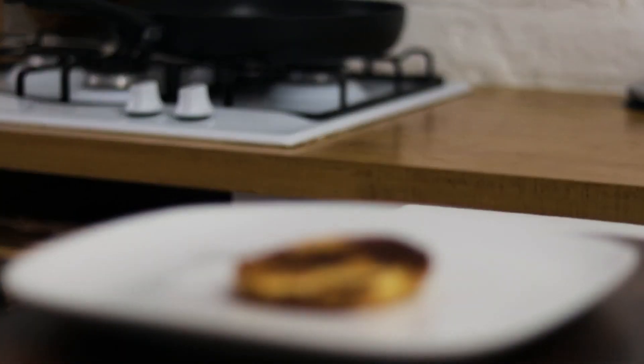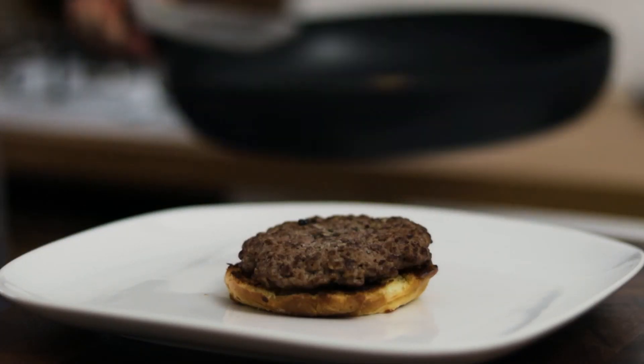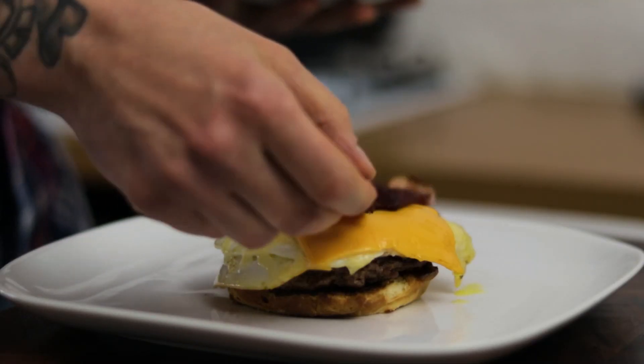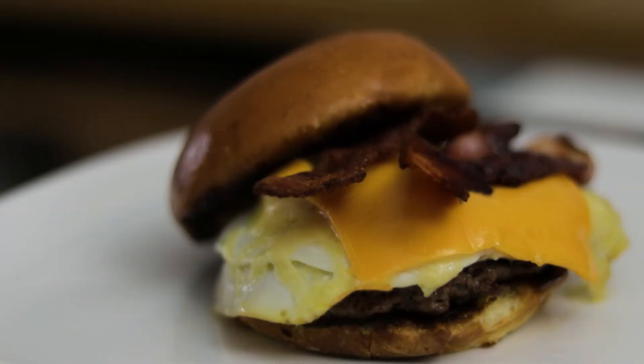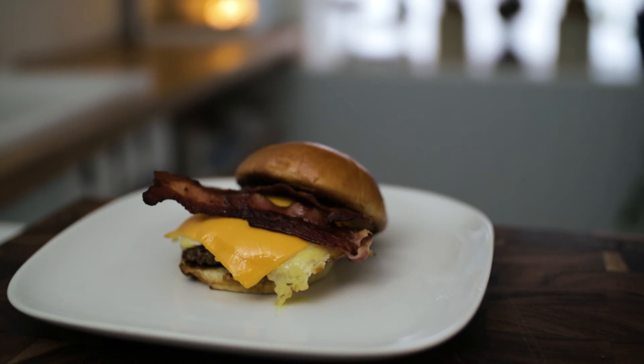Now we're ready to plate. Lay the burger patty on the bun, then top that with our beautiful cheesy egg and a couple of strips of beautifully crispy golden brown streaky bacon. And there we have an amazing little breakfast, brunch, lunch, or cheeky snack.